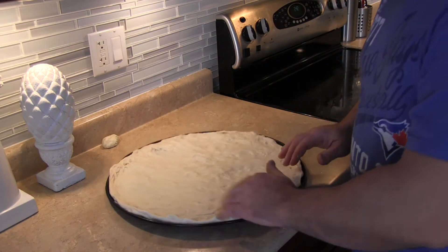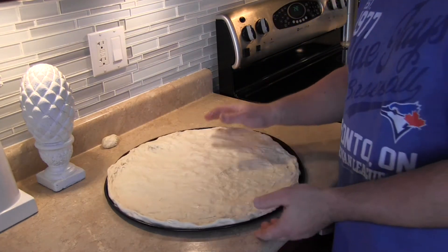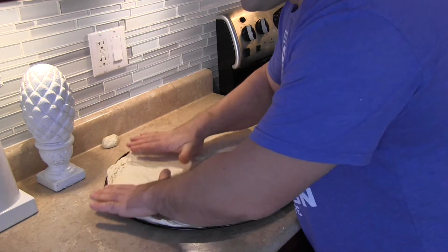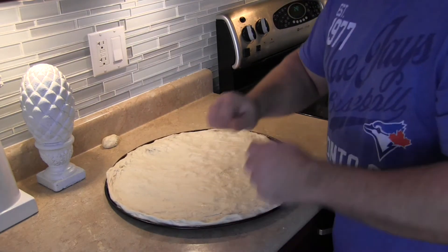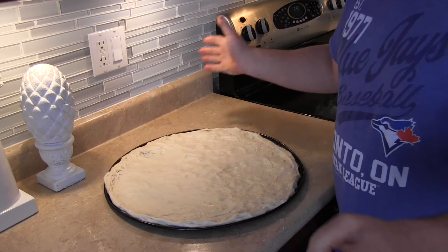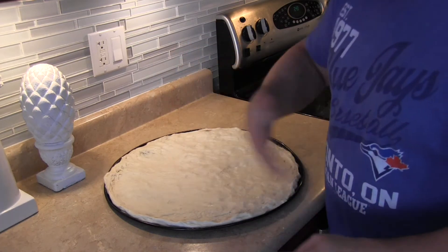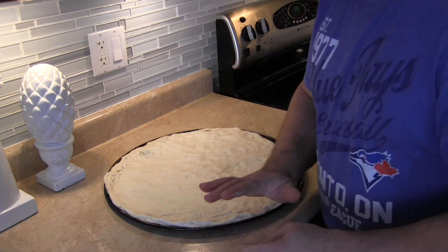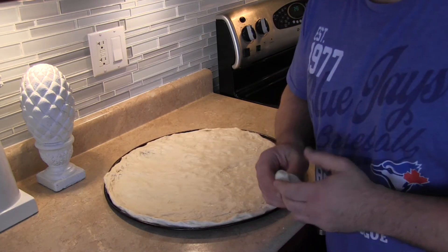There you go — perfectly stretched dough. You can even let it rest for another minute and it'll be perfect. I didn't use any flour, I didn't use a rolling pin, didn't need to grease anything extra. I just took it easy. Relaxed dough is the best dough.